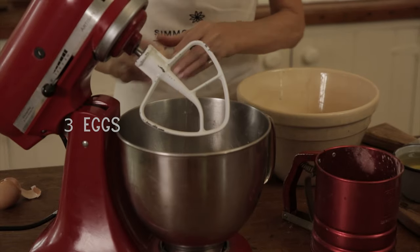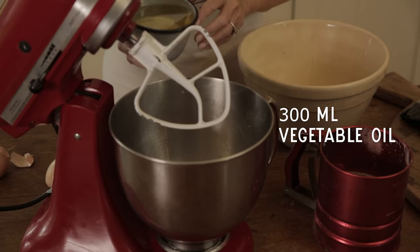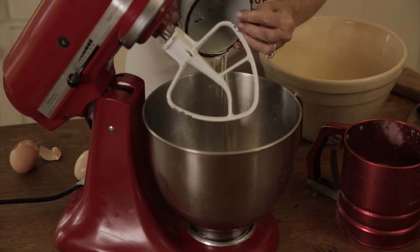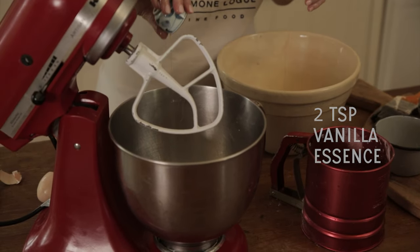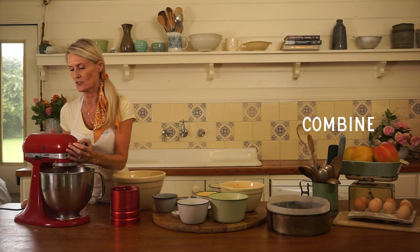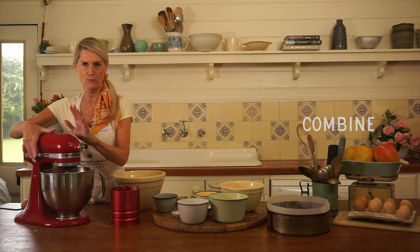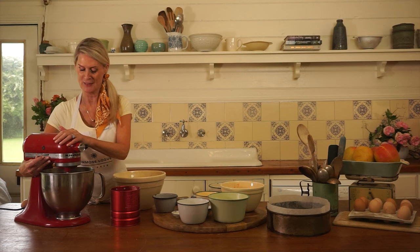We're going to take three Essington Park eggs — they're about 60 grams — 300ml of vegetable oil, and two teaspoons of really great quality vanilla. Put the mixer on at the lowest speed and then speed it up a little.